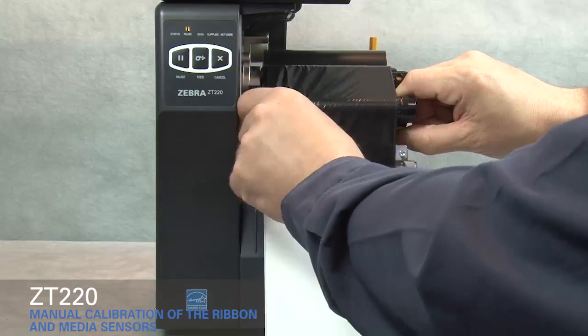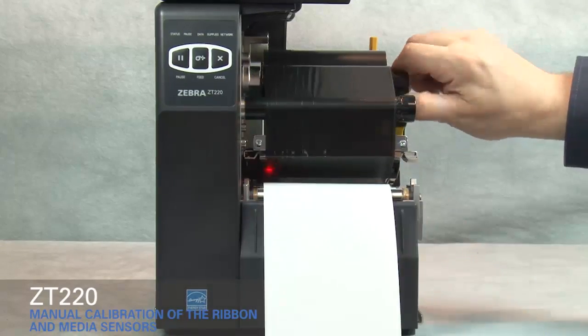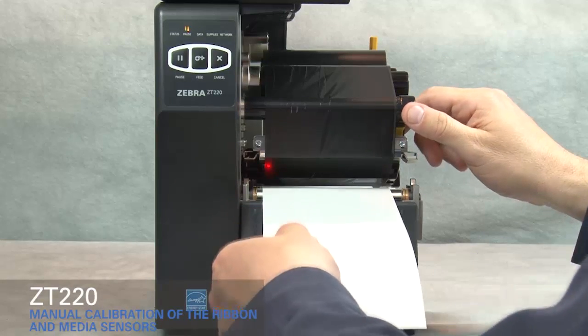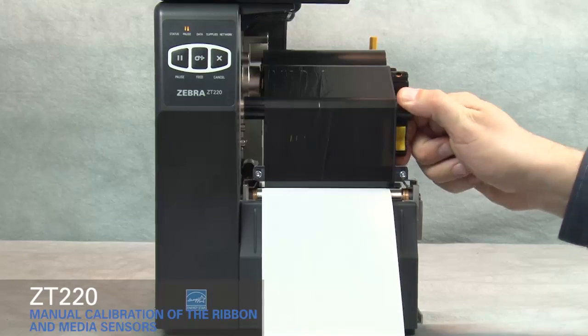Open the printhead. Straighten the ribbon, then turn the ribbon spindle to the right to remove ribbon slack. Pull the media forward until the label is positioned under the media sensors.